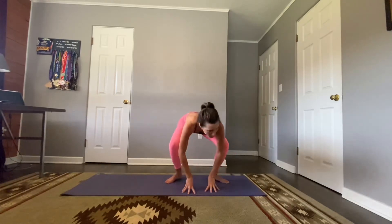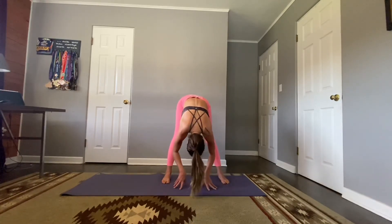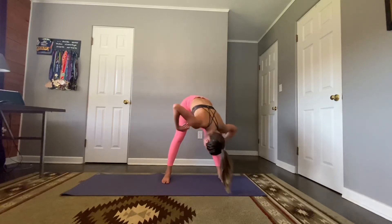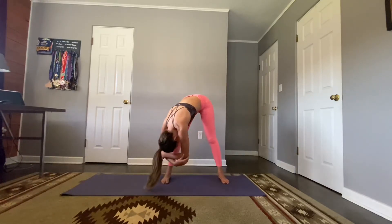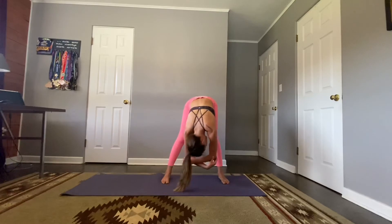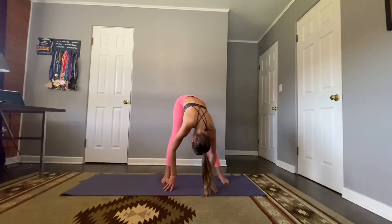Exhale, hands to heart. Take one more deep breath, let it go. Plant those hands, lift the hips, forward fold. Half lift and fold. You can keep your feet nice and wide here for a moment, just hang heavy. Grab those elbows like we did at the beginning of class, or interlace the hands behind the back for more chest opening. Let the head hang. Take three more breaths.